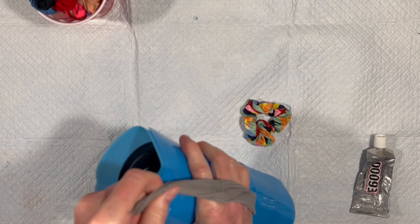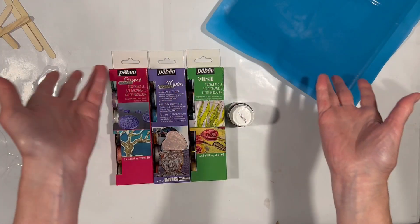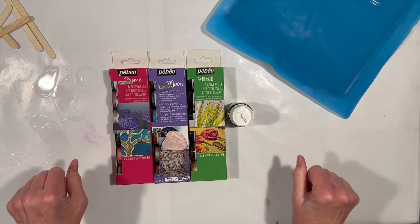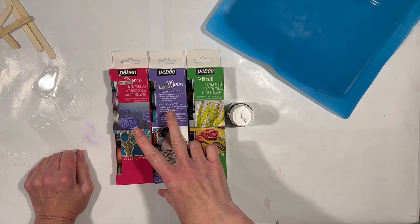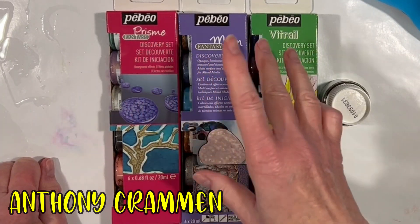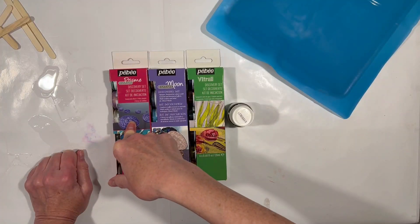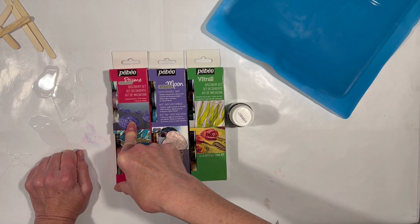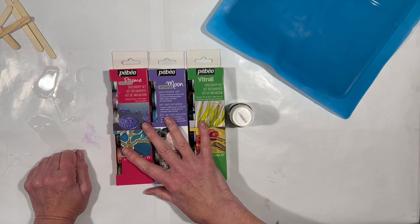Hey everybody, Lucinda Swirl here. New day, new tumbler project. If you watch my other channel, you've already seen me play with these a couple of times. And if you watch Anthony Crammond's channel, you've seen him play with this set very recently. Unfortunately, he was extremely underwhelmed by the results. Because of his video, I was motivated once again to pull these paints out.